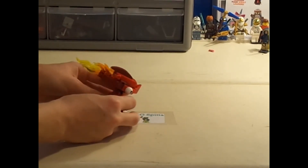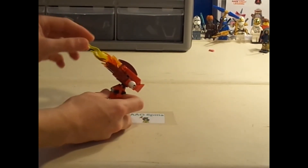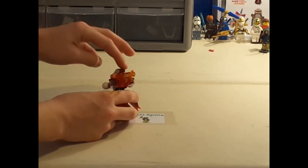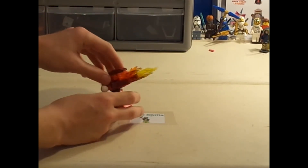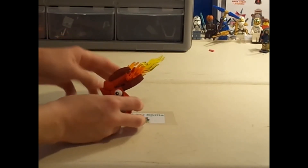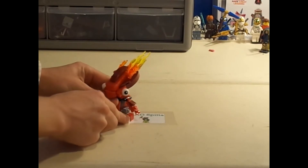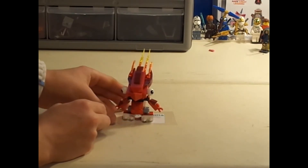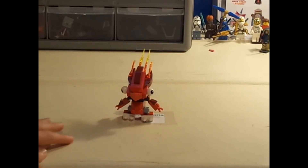Anyway, his head is pretty cool. He has a bunch of flames coming out — two big flames and two small ones on the sides. It also has these dark maroon pieces on the sides, which are pretty rare for me; I don't have a lot of those pieces. So yeah, I think he's actually a really, really cool — not minifigure, but Mixels figure.